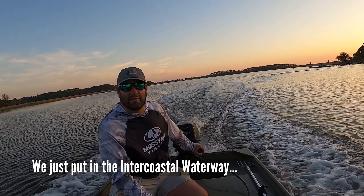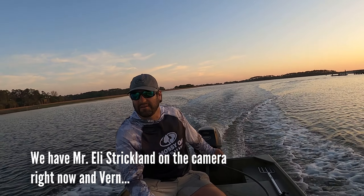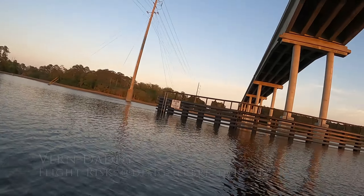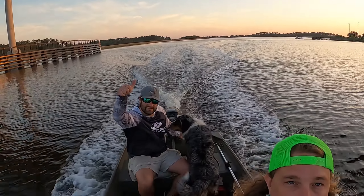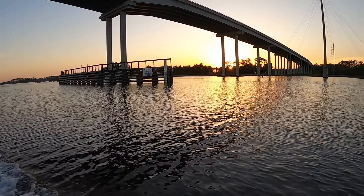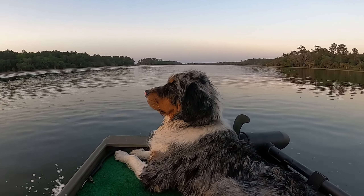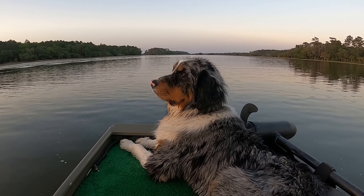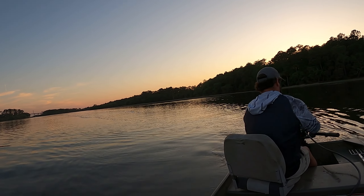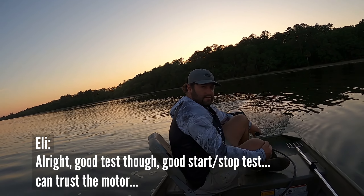We just put in at the intercoastal waterway. We got Mr. Eli Strickland on the camera right now. Good test — good start-stop test. Yeah, can trust the motor.